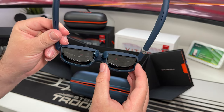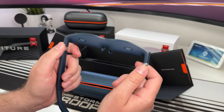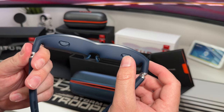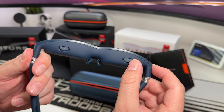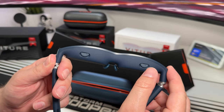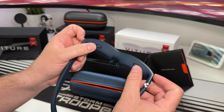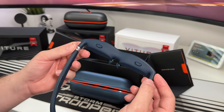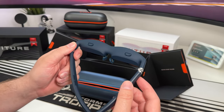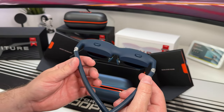You get a nose bridge with a couple of options to choose from. The lenses currently have a protective piece of plastic on. Something quite unique — I've only seen it on the Vitra glasses — are these dials that help you control the image. If it's blurry, you rotate these until the image is as crisp as possible. Everybody's eyesight is different, so your experience may differ from mine.